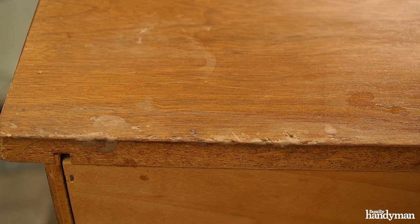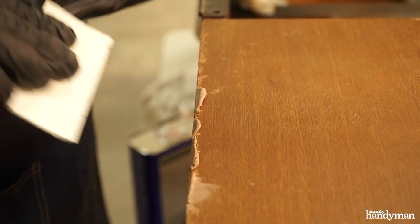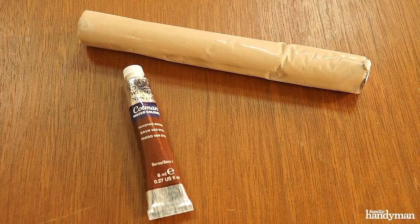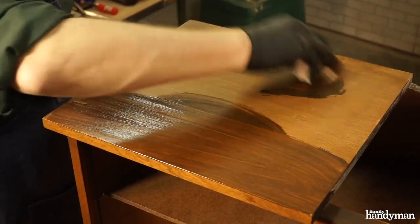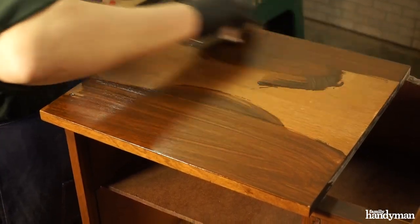Some of the veneer on the top was damaged along the back edge. To fix the nicks and chips on the top surface, I used quick wood epoxy putty colored with a little oil paint to match the existing color. After the stain applied to the damaged area dried for an entire day, it was time to apply stain to the entire top.